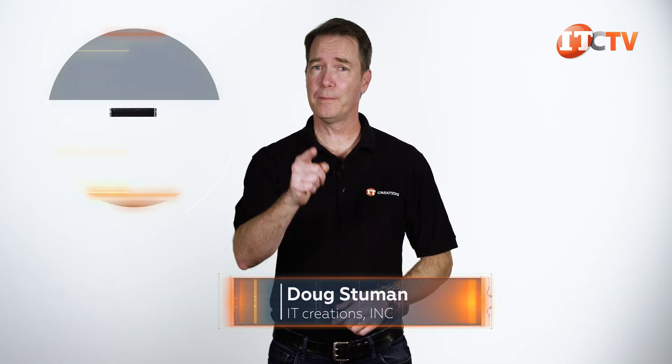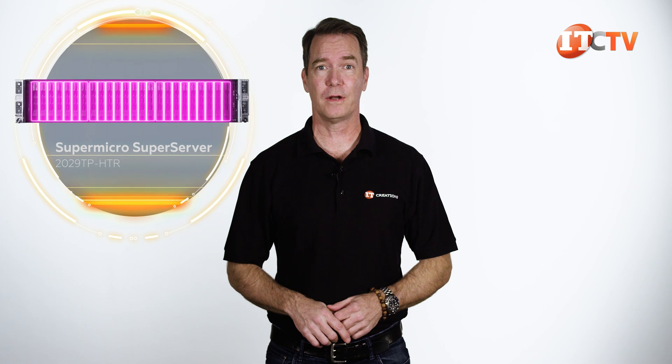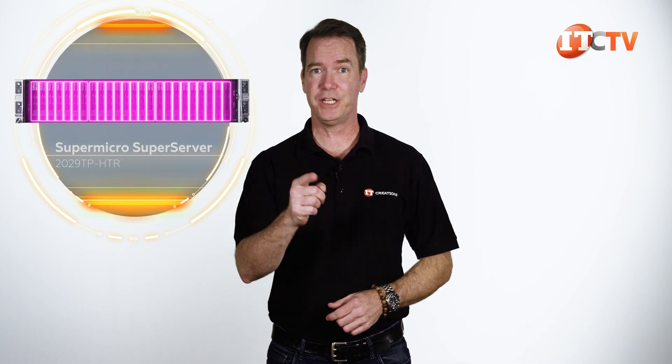Hi there, Doug Stumann with IT Creations, with a Twin Pro Server from Supermicro. I'm talking about the 2U 4-node Supermicro SuperServer 2029TP-HTR.